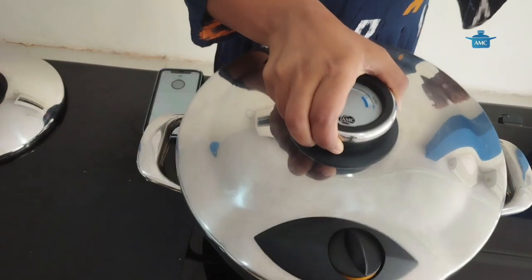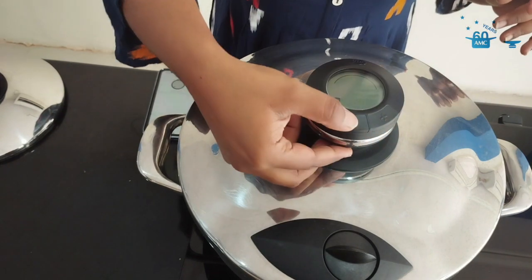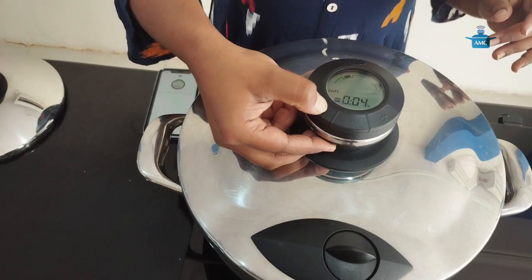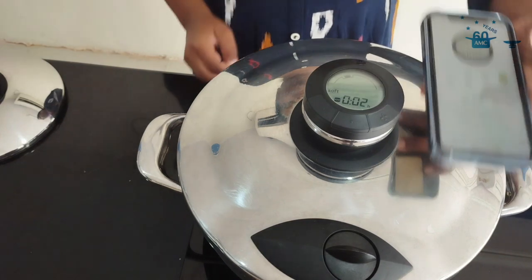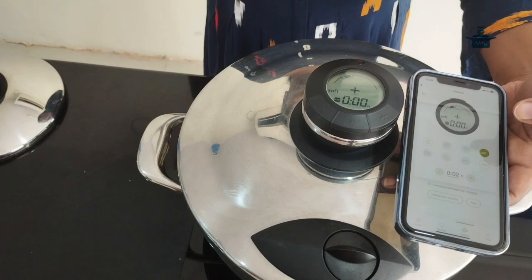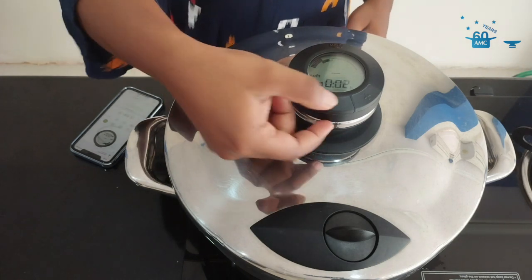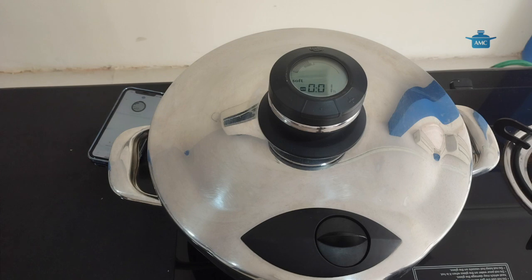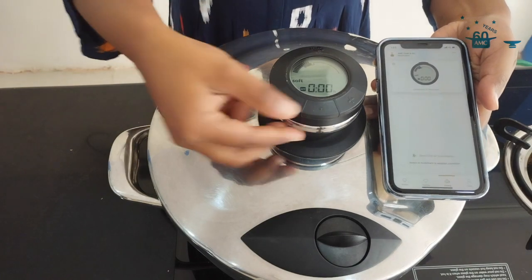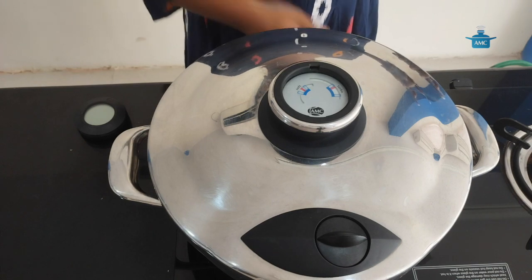Now I am going to add the 24 cm lid and cook the pulao in the soft window for 2 minutes. Switch on the flame to high again and cook until the soft window. It has reached soft window. I am switching the flame to low, switching on the sound. Cooking time is completed. I am switching off the audio dome. Switch off the flame and leave it until it depressurizes.